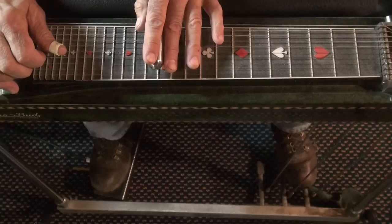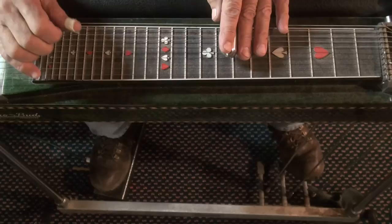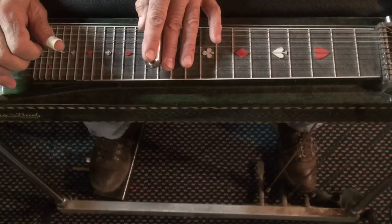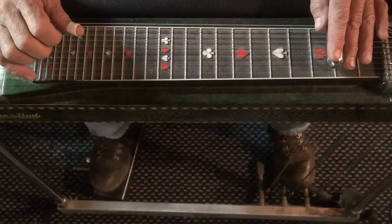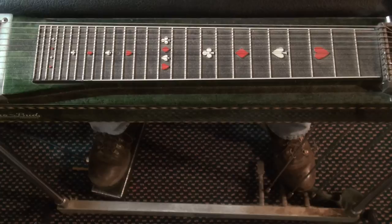Now we'll start the second part. So after we do this part where we ended before — slide up to 14, back to nine with A and B pushed, slide down to the second fret with the B pedal pushed, and rock the A. We'll play along with that at slow speed again.